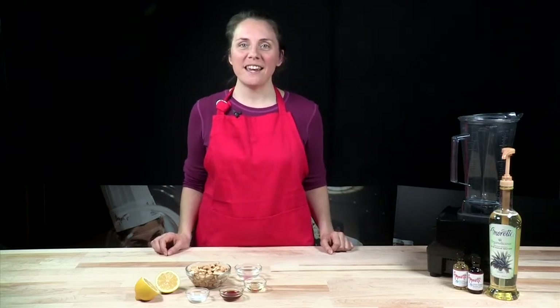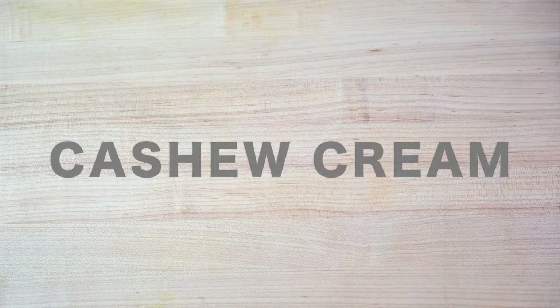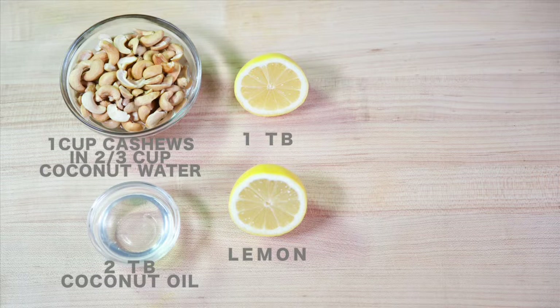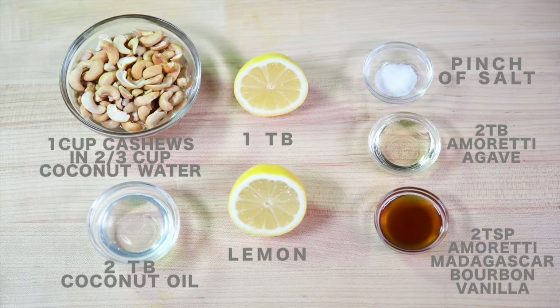The recipe we're going to be making today is a chocolate pudding layered with a cashew cream. Right here we have all the ingredients for our cashew cream. We have cashews — you can use either raw or roasted cashews — they've been covered with coconut water, which makes them a little bit easier to blend. We have coconut oil, lemon, salt, our Almoretti light organic agave, and our vanilla Madagascar bourbon extract.